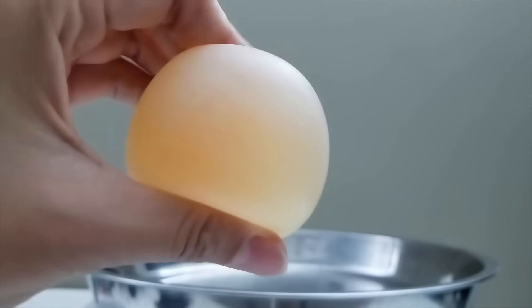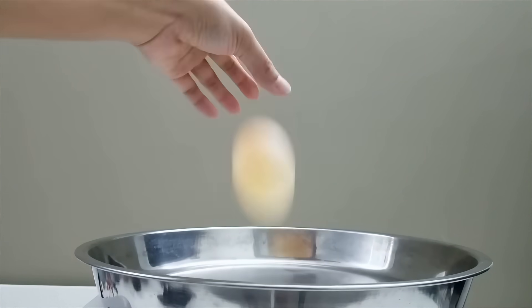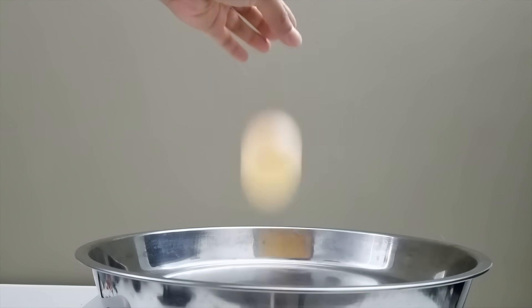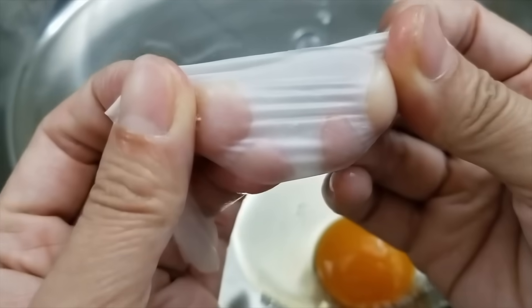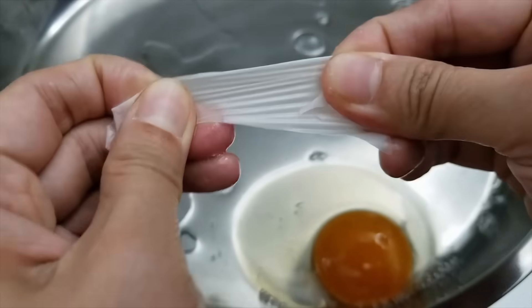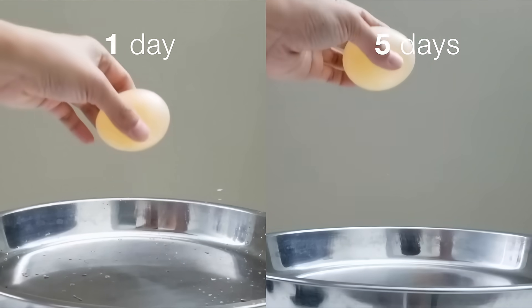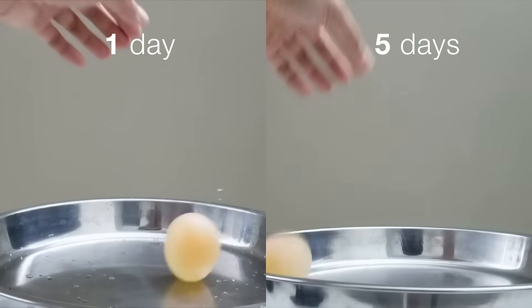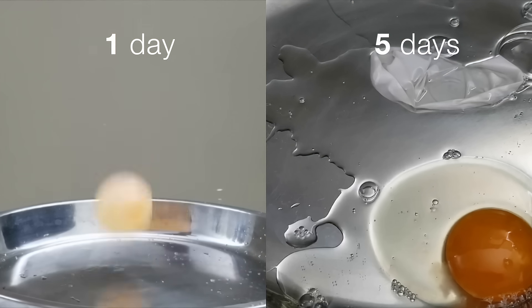I think they are very similar in terms of bounciness and color. But this egg yolk begins to thicken. Let's see this one more time. Whoa!